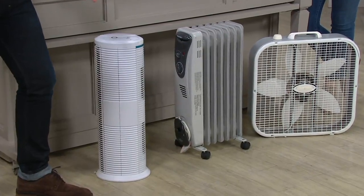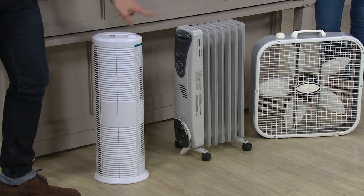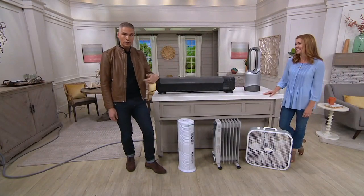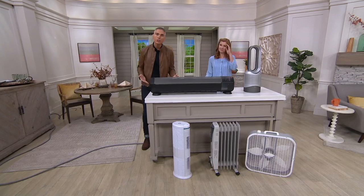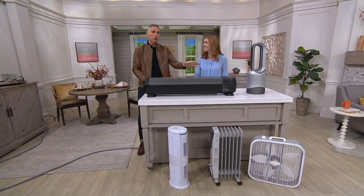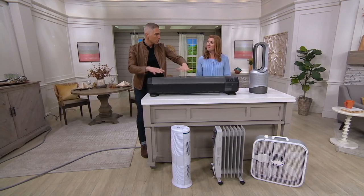Today you're getting three pretty expensive devices in just one for $299.98 — that's $200 less here at QVC — and you get six easy monthly payments with free shipping and handling. Item number 35435. Maybe you're one of the over 325,000 people who've purchased a Dyson air multiplier here at QVC, or one of the people who've written five-star reviews on QVC.com.